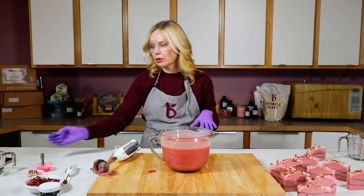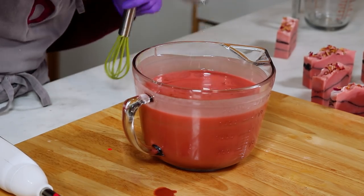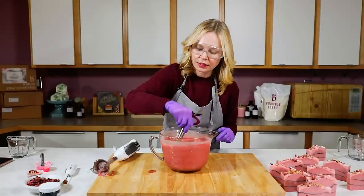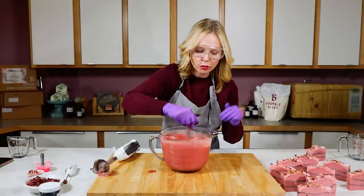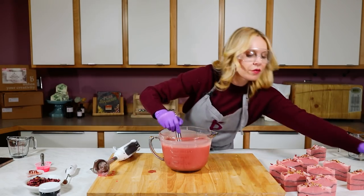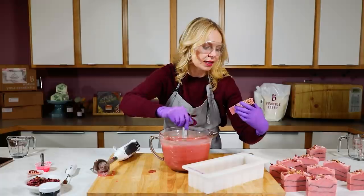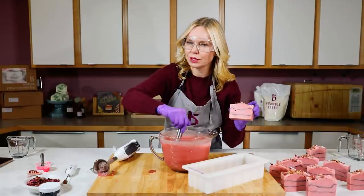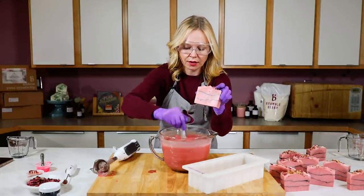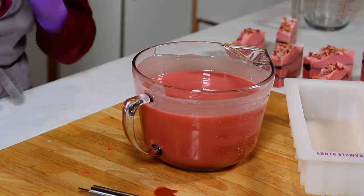Now I'm going to add my fragrance. This fragrance behaves really, really well — you can totally stick blend it in if you want. I'm going to whisk mine in just to give myself a little extra time to work on camera. I'm using a full two ounces of the Rose Hip Jasmine, and it's performing beautifully — absolutely no striping, no clumping, nothing. It just smells wonderful. For this project I want a thicker trace because I really want peaks and valleys, so I'm going to stick blend until I reach a thicker trace.